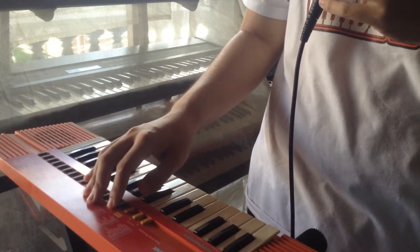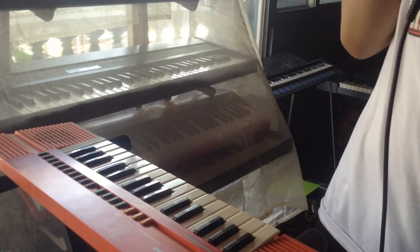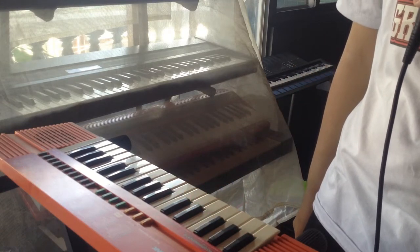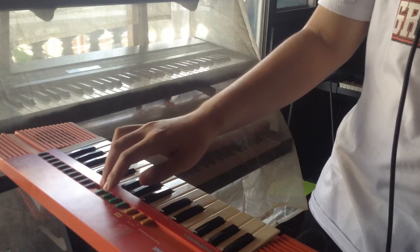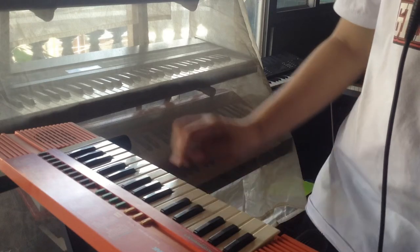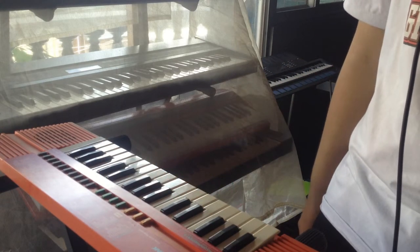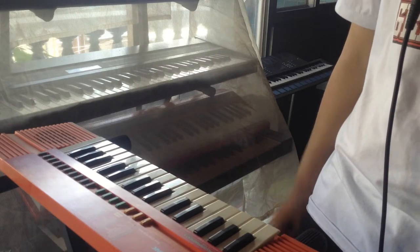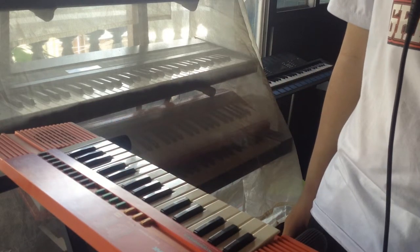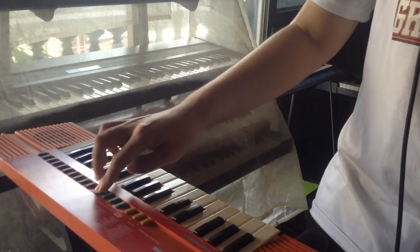Not as great as my other keyboards around here. Let's go with the rhythms. Rock one. Rock two. Actually, that was sixteen beat one, sorry. Sixteen beat two. Disco. Disco two. Disco three.